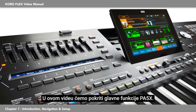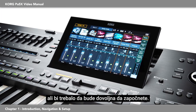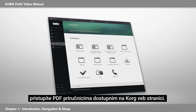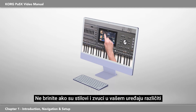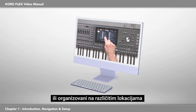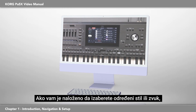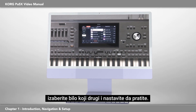In this video, we'll cover the main functions of your PA-5X. There's a lot to cover, so each exercise will be brief, but it should be enough to get you started. We recommend that you watch the chapters in order. For more detailed information, access the PDF manuals available on the Korg website. Don't be concerned if the styles and sounds in your unit are different or organized in different locations than shown in this video — the ones used here are for example only. If you're instructed to select a particular style or sound and either it isn't there or the name is different, select any other and continue to follow along.